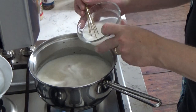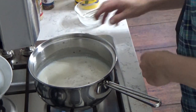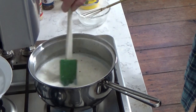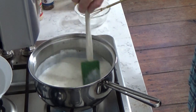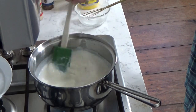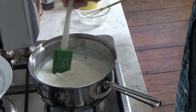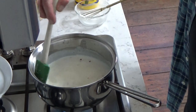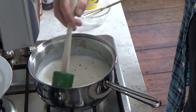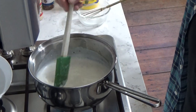Now I'm going to add the cornstarch solution and just stir this slowly and continuously until the sauce thickens, which it will do in about 30 seconds. One of the reasons I like using cornstarch is that it's so much easier than the flour and butter roux, and it also happens to be gluten free if that's important to you.